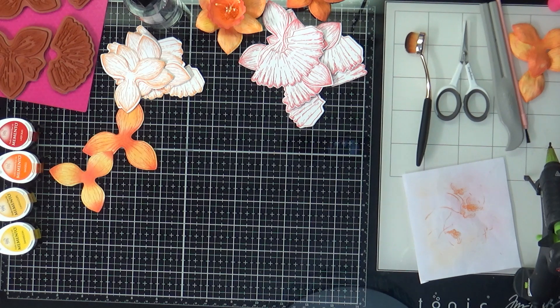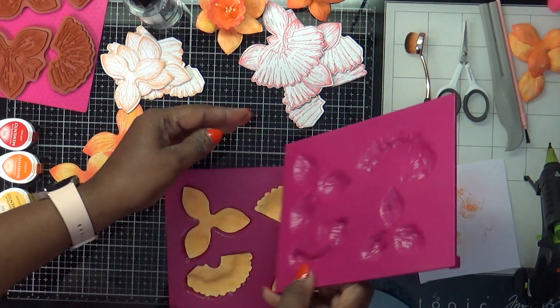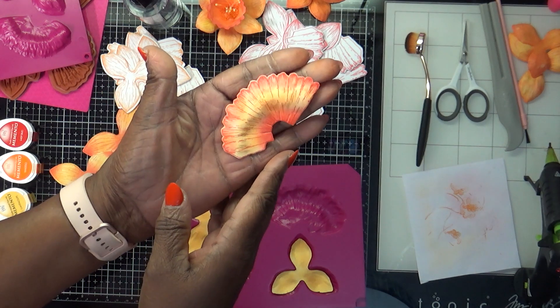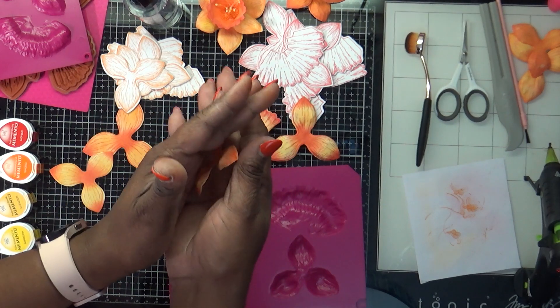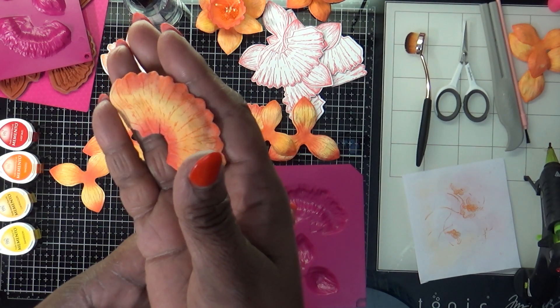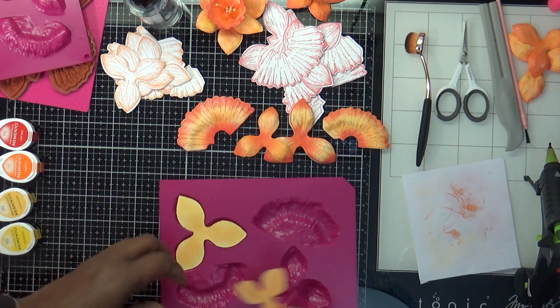And then show you all what it looks like. If I put a shim paper it may give me a better mold. I just ran it through and this is what it's going to look like — see how it molds into the shaping mold and gives you your little dips. I hope you all can see that pretty good.